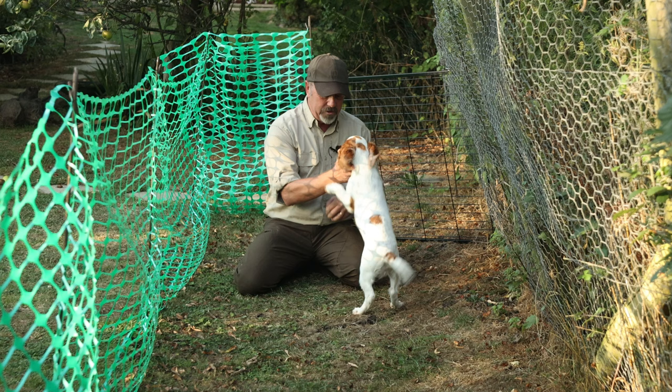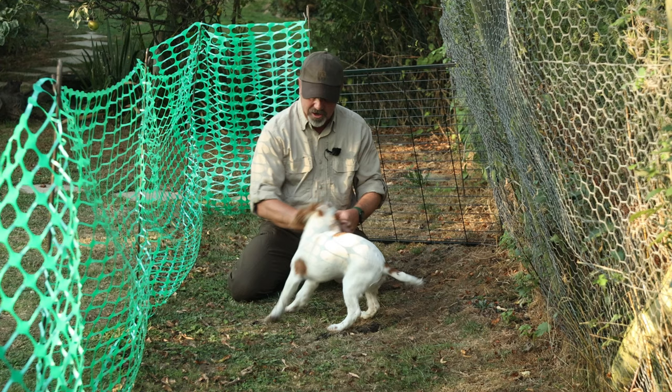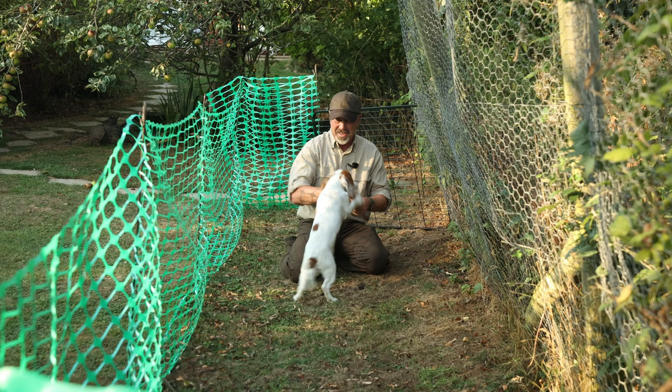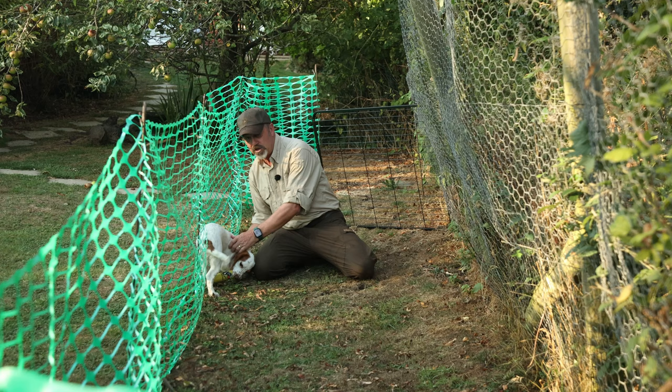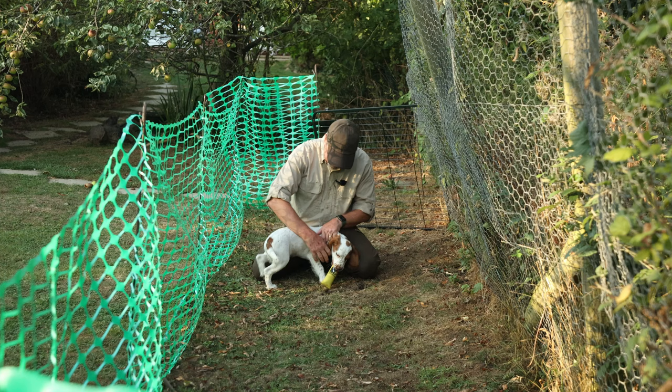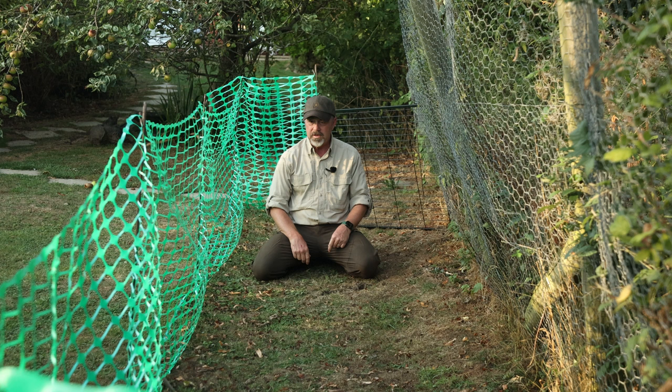I'm just going to swap over and use a little dummy now. Like I said earlier, I just like to give them a bit of variation with their retrieves. So we've got a little dummy now and you can see — as well as the tennis ball — she's absolutely mad keen for this. See how she tried to go around the side of me there? I don't want that happening, so I'm just going to bring her back round. It's funny how you can change something and get a different reaction. She obviously sees that as a bit more special than the ball.